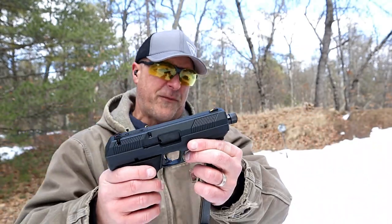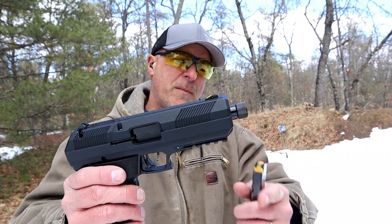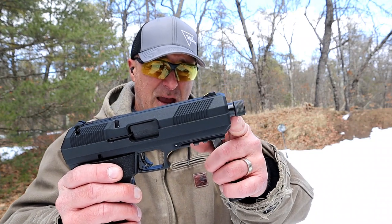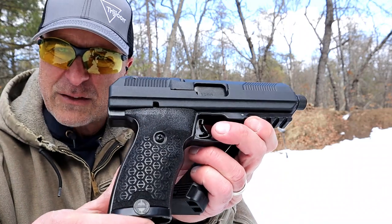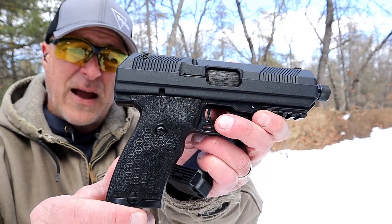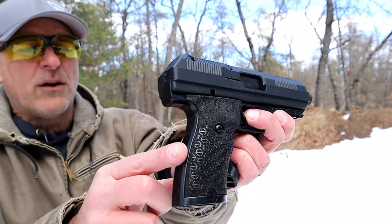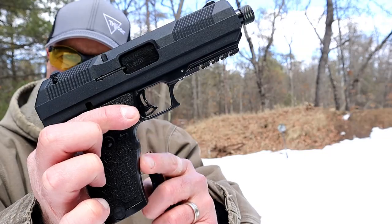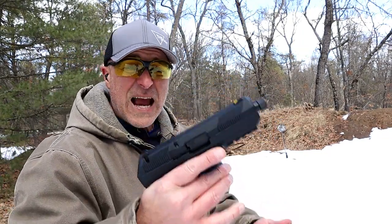It is a threaded barrel — the 5.2-inch barrel. They also make the non-threaded version with the 4.5-inch barrel. Check out that grip texturing — it's a bit different. It also has some horizontal serrations on the back strap and the front strap, with a little groove there for ergonomic feel.